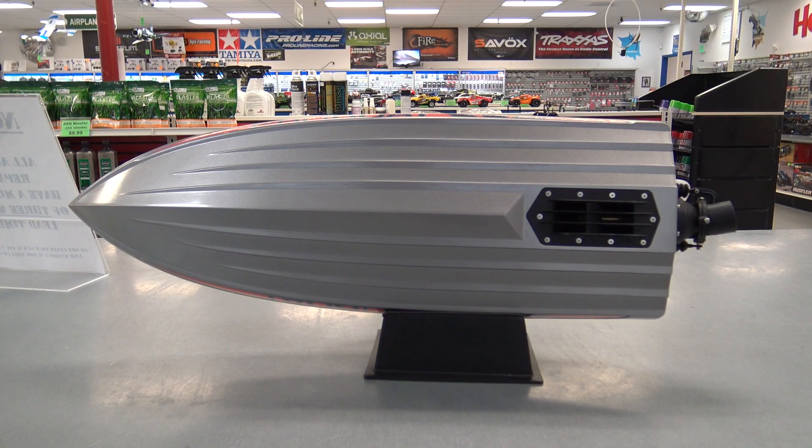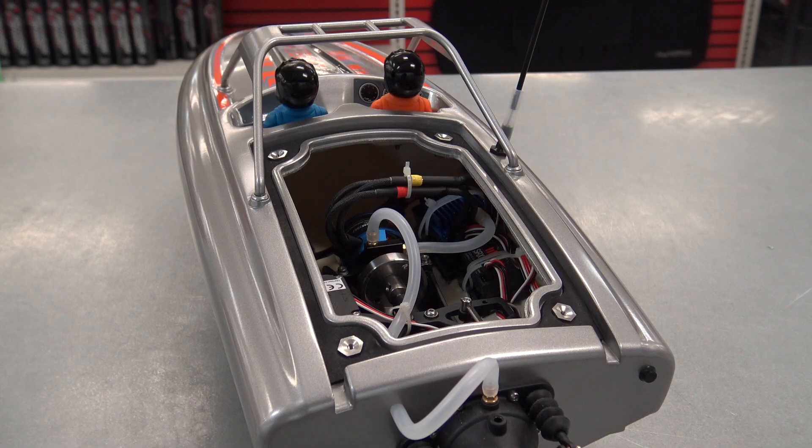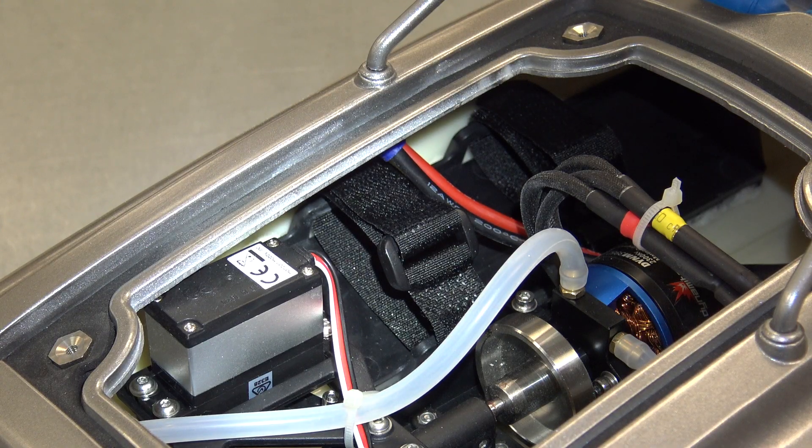To give you guys a look at the bottom, you can see the intake there in the back. To get into the hatch you do have four thumb screws you need to take off. On the left side there you have the battery tray and some velcro straps already in place.